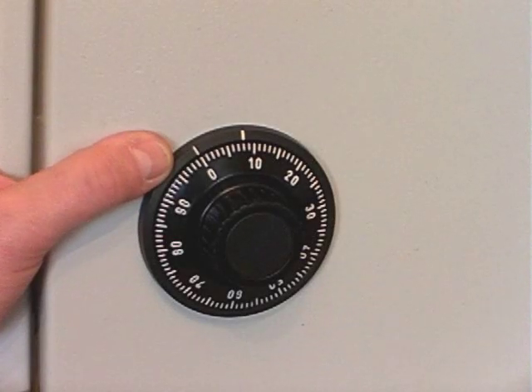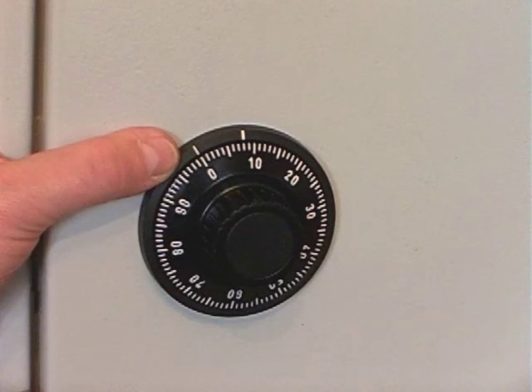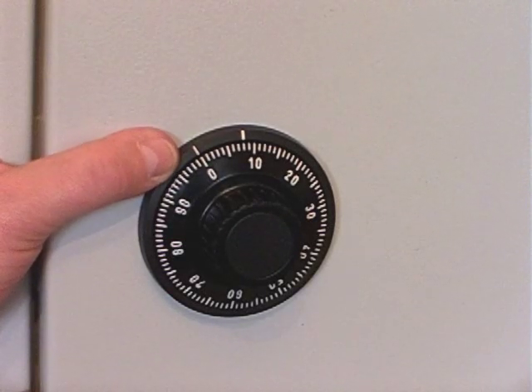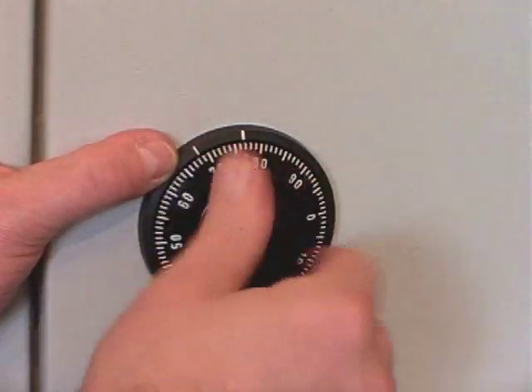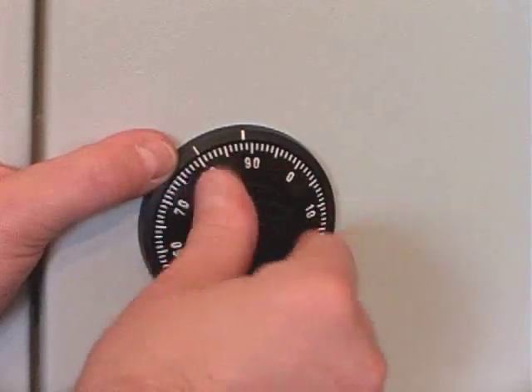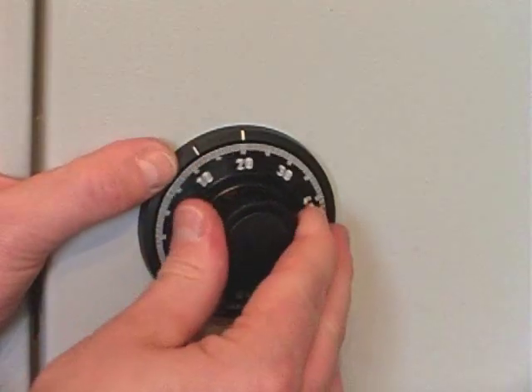We're now going to change the code. To do that we must use the index changing mark, which is here at 11 o'clock. We need to dial the combination in four times to the left, which is 50 as it's still factory set. You must stop accurately on 50.